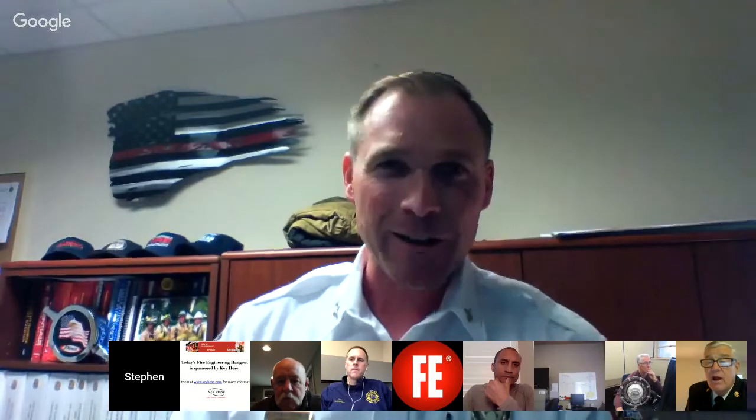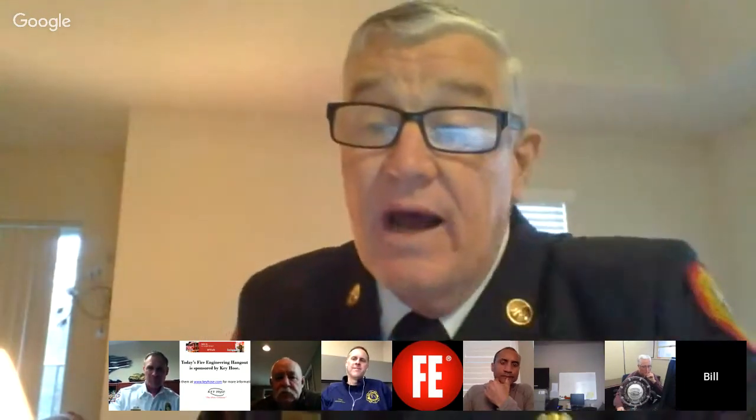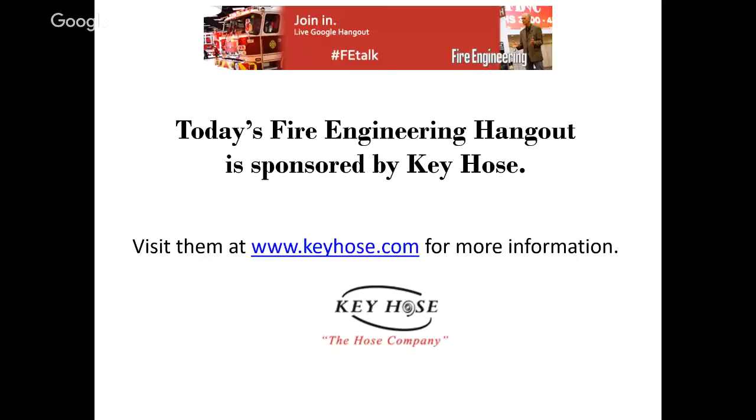Another shout-out to Keyhose — keyhose.com. Kinks are firefighter killers. Don't go cheap on hose. Take a look at all of their lines — they have different grades. Their top-of-the-line Combat Ready, admittedly, is not cheap, but don't go cheap on hose. If you're looking to replace hose or change up for high-rise or standpipe operations, remember that it's no longer just an inch-and-three-quarter versus two-and-a-half decision. Get out and flow it with different nozzles.